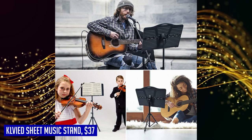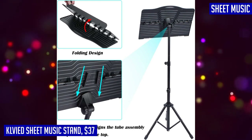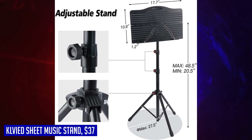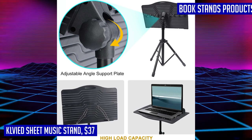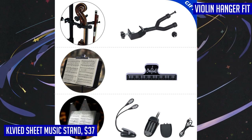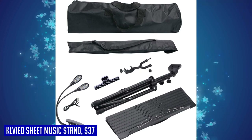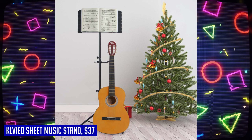The Clavide stand features a height range of 20.5 to 48.5 inches, making it suitable for both kids and adults. The book plate can be tilted up to 180 degrees, allowing you to find the perfect angle whether standing or sitting. The tray is wide, tall, and deep enough to hold any music book securely. For portability, it can be folded and packed away in seconds and comes with a carrying case for easy transportation.